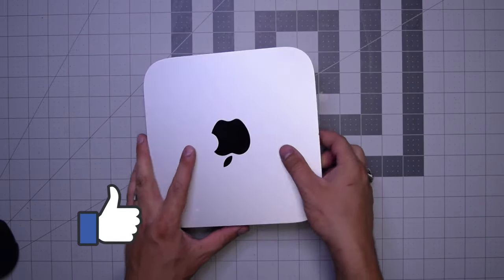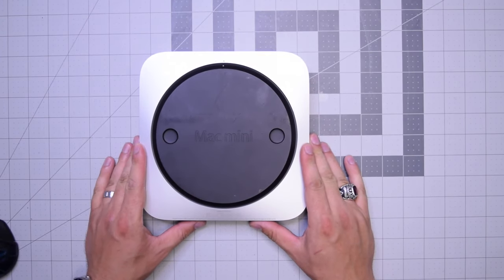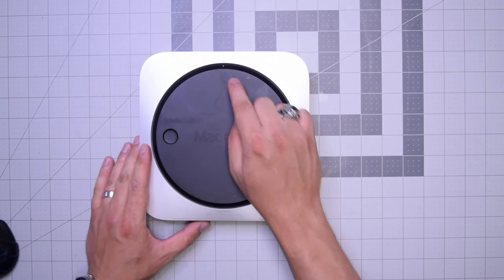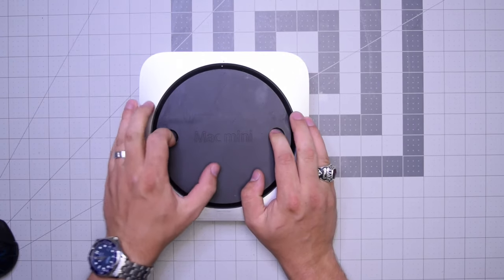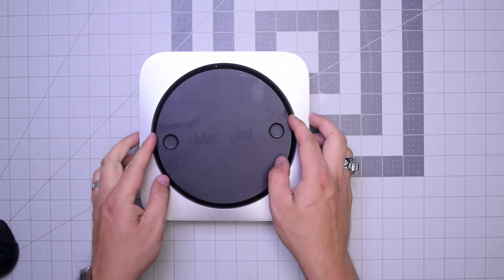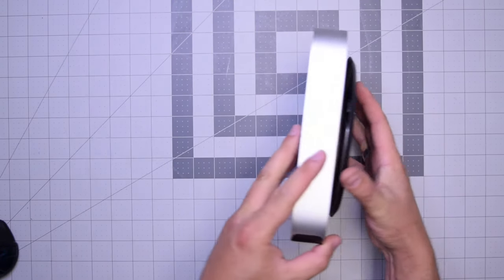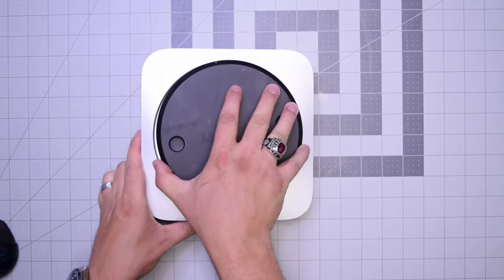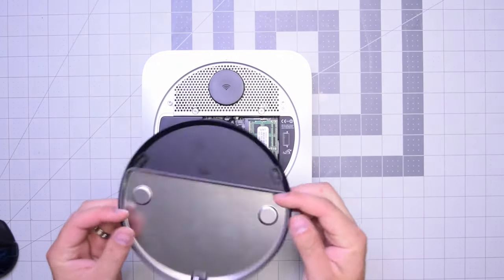Go ahead and begin by flipping the unit over. Jokes aside, as you can see there's a little dot right there. Put both fingers on the left and right and kind of twist it counterclockwise, then tip the unit over and remove the rear cover. Now we have access to the inner parts of the Mac Mini.